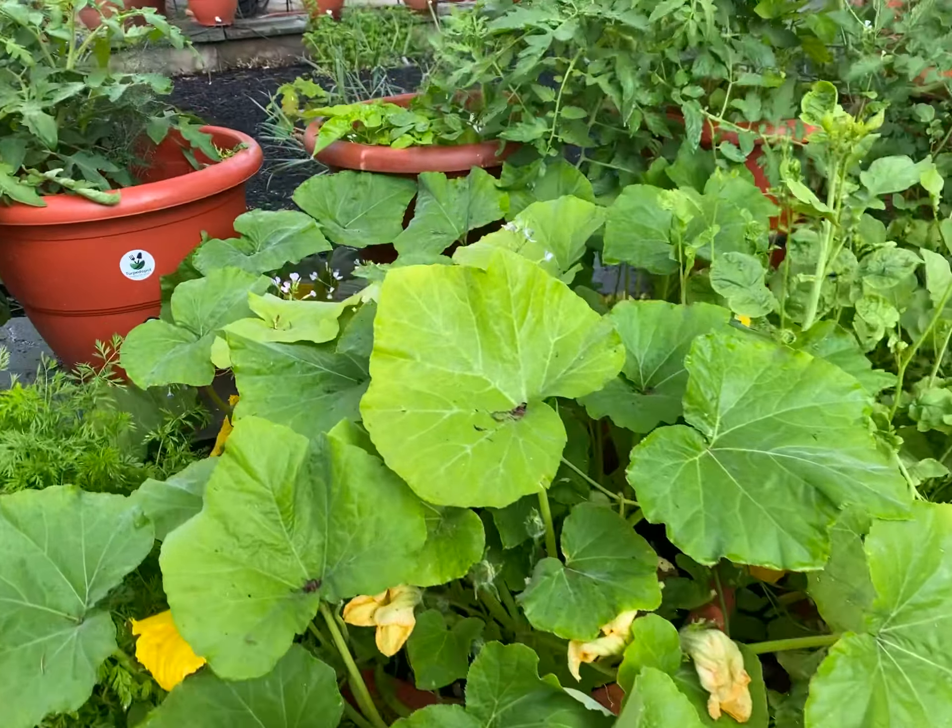Look at that — she is doing so good, and look at her sister over there, she is doing so good also. Forgive me, we had a huge rain yesterday and we are so happy. I wanted to try to pollinate the squash myself because we didn't have a lot of squash bees.